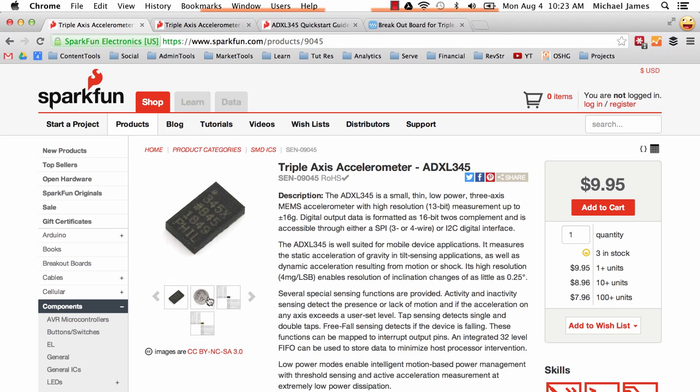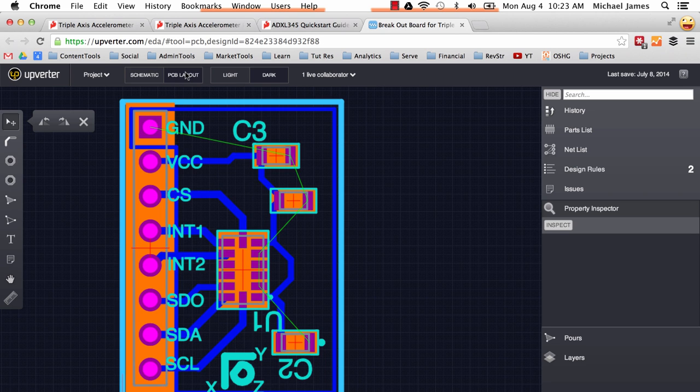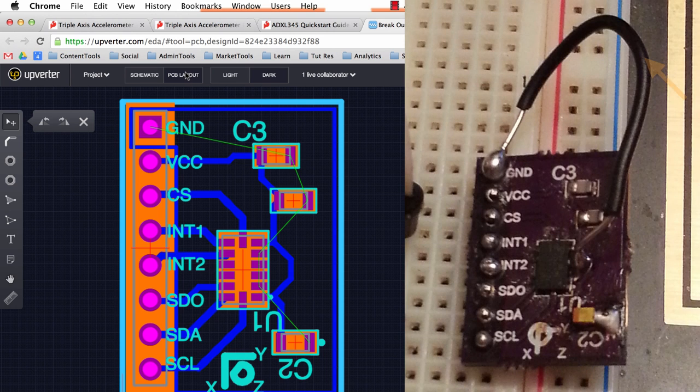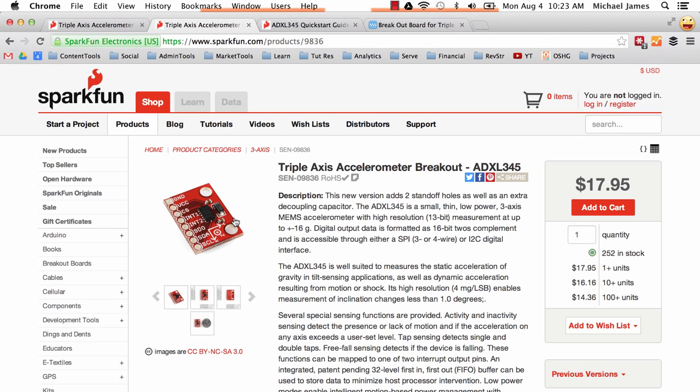I bought the raw IC and at the time I thought it was really tiny and hard to solder. So what I ended up doing was making my own breakout board using Upverter, which is an online schematic and PCB design tool. I made this PCB board, but again due to my ignorance I screwed up the design - I didn't have the ground plane fill correctly - so I had to run a jumper wire. In the end it still worked and I was super pleased, but it probably would have been a lot easier just to buy the breakout board, especially since the price difference is only about seven to ten dollars.